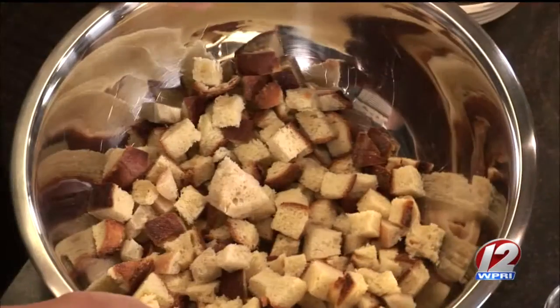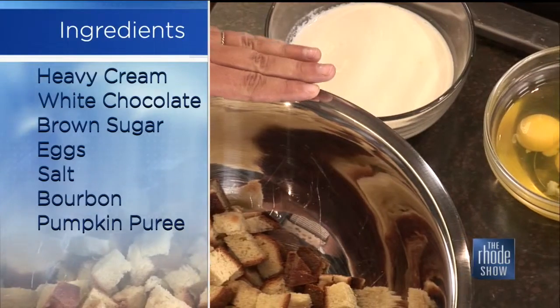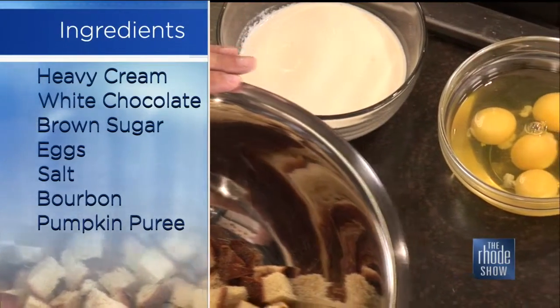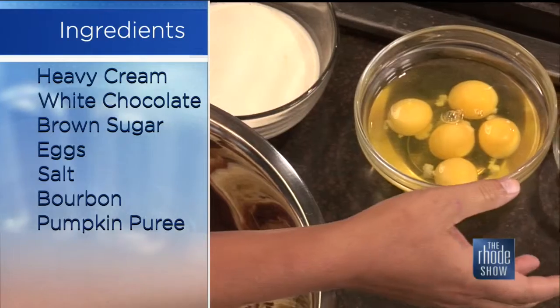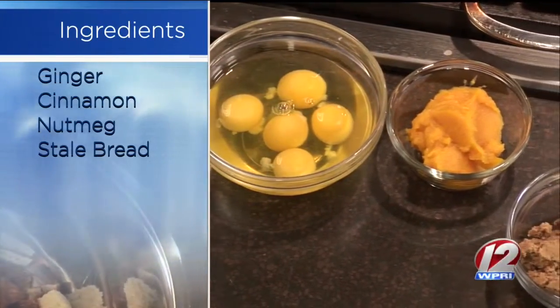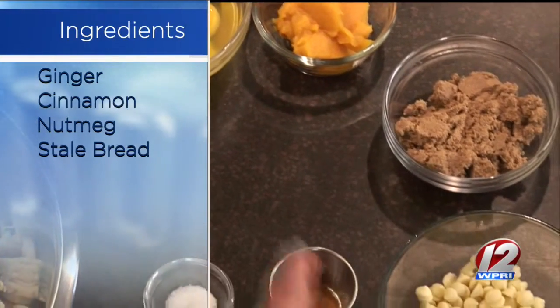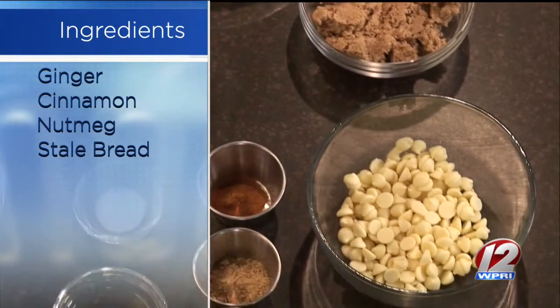Let's go over the ingredients and tell everybody how to put this together, because this isn't something light — you're going to have a little piece and really enjoy it. So the first thing you need is cubed up stale bread. We use our day-old burger buns at the restaurant, but you can use any sort of sandwich bread. We've got our white chocolate, brown sugar, pumpkin puree, eggs, heavy cream divided in half — we're going to heat some up and leave some as is. We've got nutmeg, ginger, cinnamon, salt, and a little bit of bourbon. And that's it.